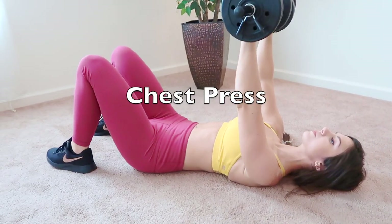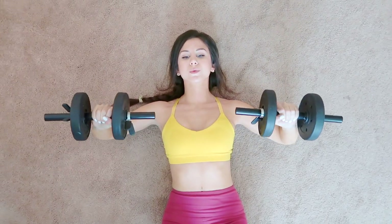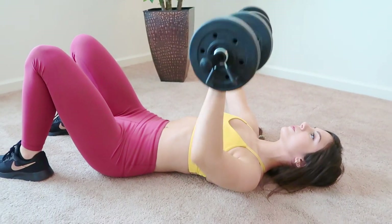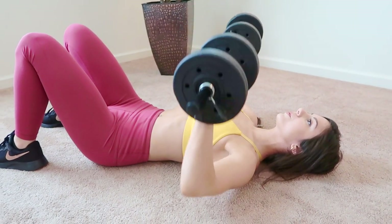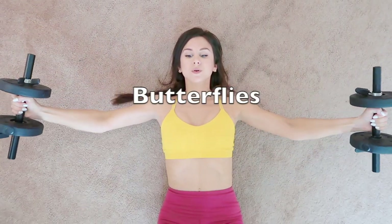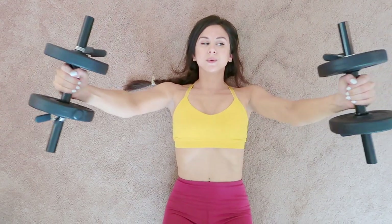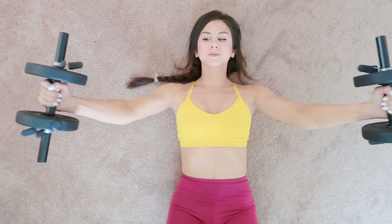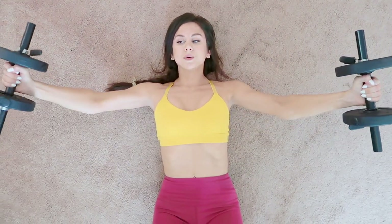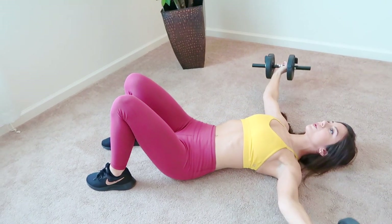Next up is chest press. I like to just do this on the floor nice and comfortably. You want to extend up and inward to get the full extension. Ladies, this is a must, especially if you're trying to keep things looking nice and perky. This next one is called flies or butterflies, whichever you prefer. This also works out your chest muscles and it targets that awkward area between your armpit and your chest where it gets a little pudgy — great for when you're trying to wear bikinis or tank tops.